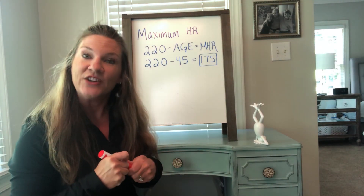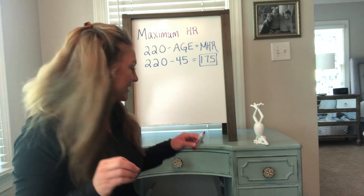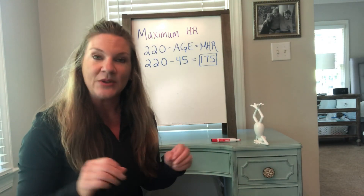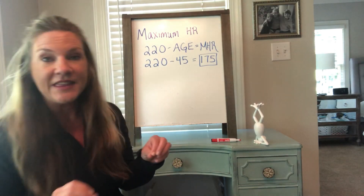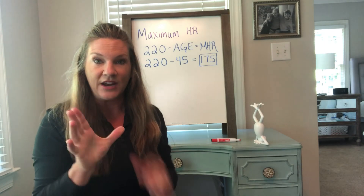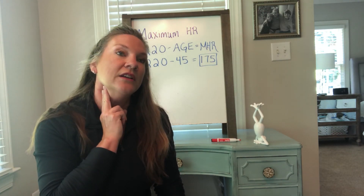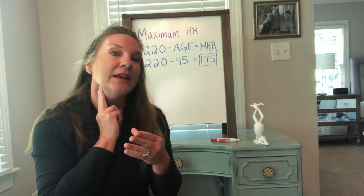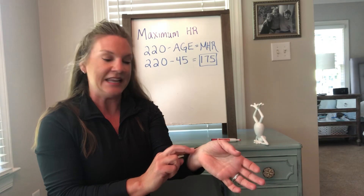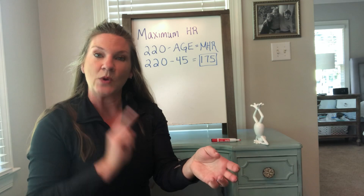The next thing we need to do is find your resting heart rate. We're going to take you through the quick easy way for this video, but I'll also tell you a more accurate way. Find your heart rate with two fingers — not your thumb, because your thumb has a pulse in it. Two fingers go on your carotid artery — you should feel it thumping — or your radial artery on your thumb side. You'll feel a tendon, go right beside it, and you'll feel a thump.